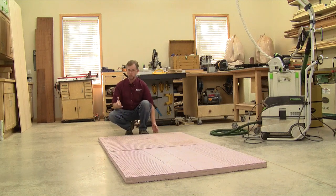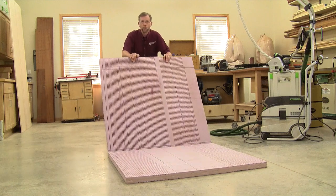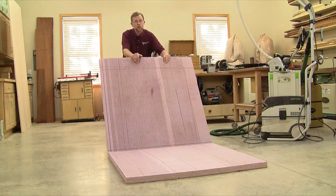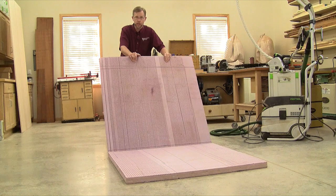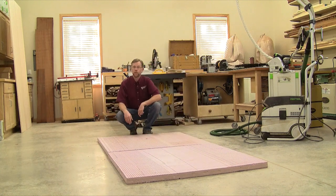And in order to protect both my plywood and the floor, I use this two-inch rigid foam insulation board that you can find at any home center in four by eight sheets. I split the sheet in half so that it's easier to store here in the shop, and that way I can use one piece of the foam when I need to break down a four by four sheet of plywood, or both pieces of foam for cutting up full-size sheets.